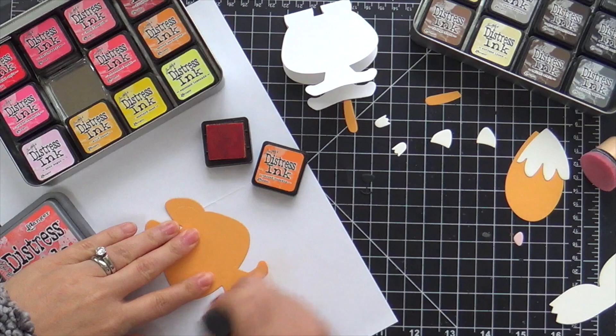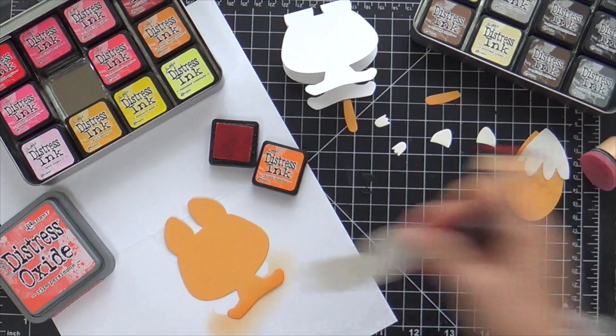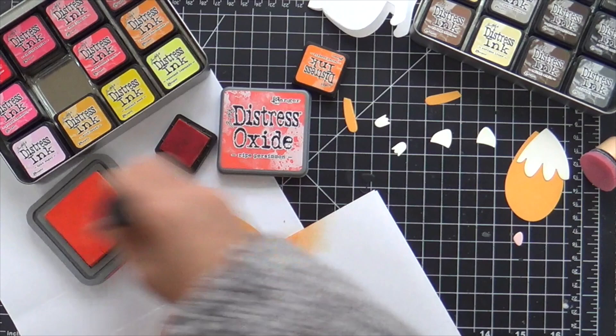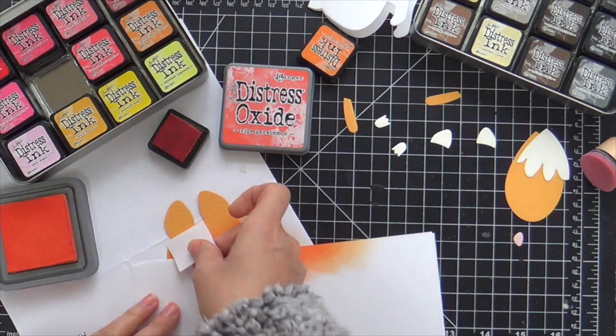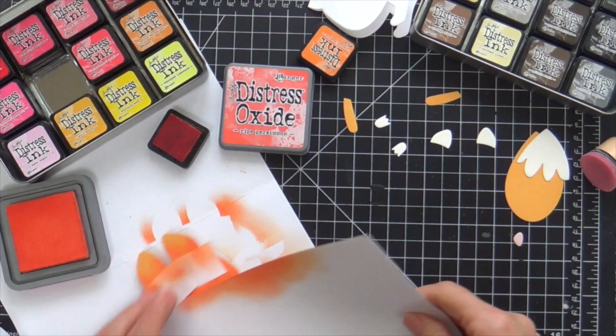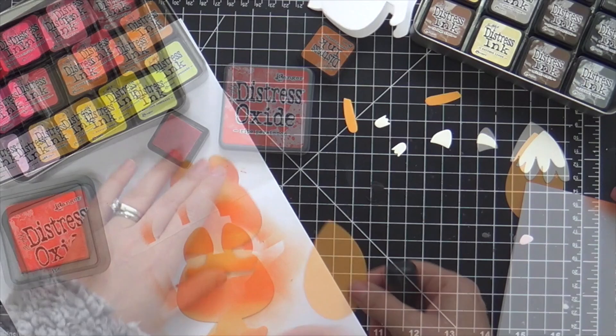I wanted to add a little gradient to it. I die cut it with some orangey-yellow cardstock, but I wanted to bump up the orange. So I used a mixture of Carved Pumpkin and mostly Ripe Persimmon Distress Oxide, masking off parts of it — I don't want it all ink blended, just parts of it. It looks like a hot mess right now, but you'll see when I get all the pieces adhered how it comes together. I just want the base of the ears, the sides of the cheeks, and the bottom of the feet. And then we can't forget the perfectly poofy fox tail.